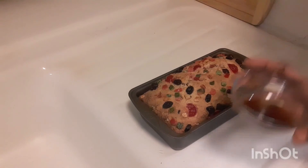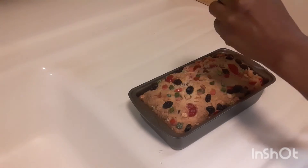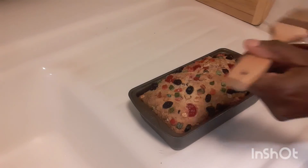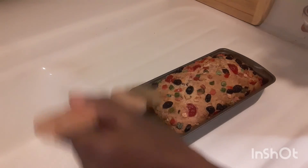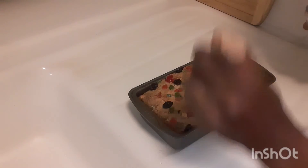I'm going to glaze it with some sugar water. My grandmother used to use a little plastic bag and just glaze it on top, but I'm using a brush. My god, my house is smelling so amazing!